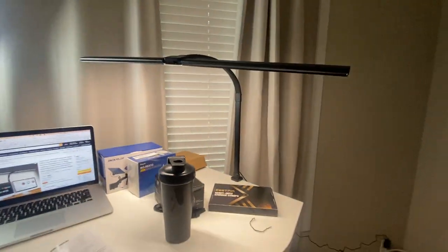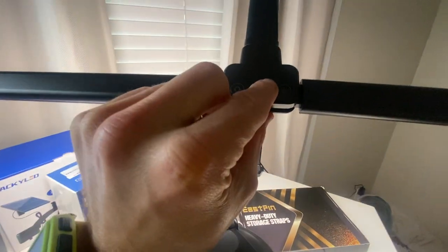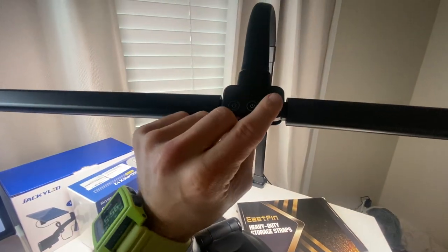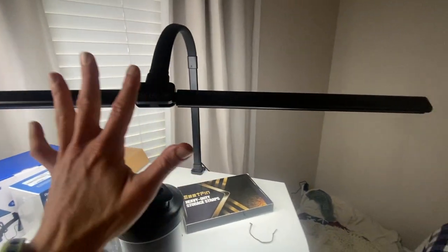I can't recommend this enough. You can see these are the functions. There are three buttons: you've got the on button that turns it off and on, you've got the dimmer and brightener, and then you've got the five different modes. This thing's super cool. I highly recommend you check it out.